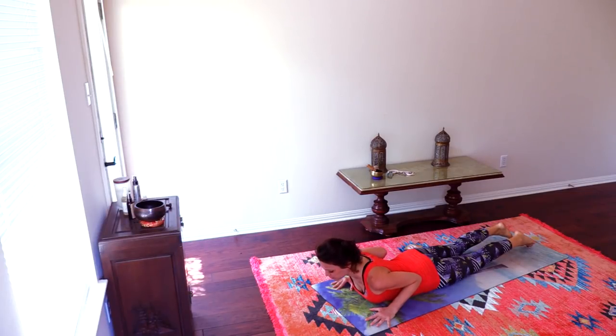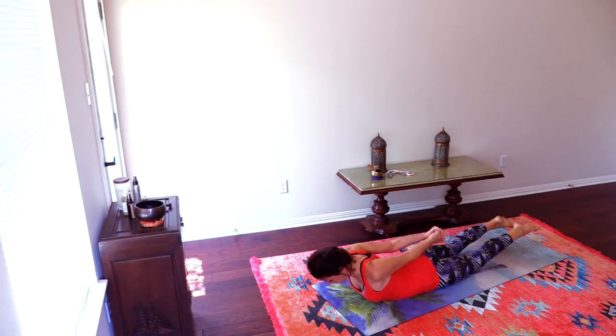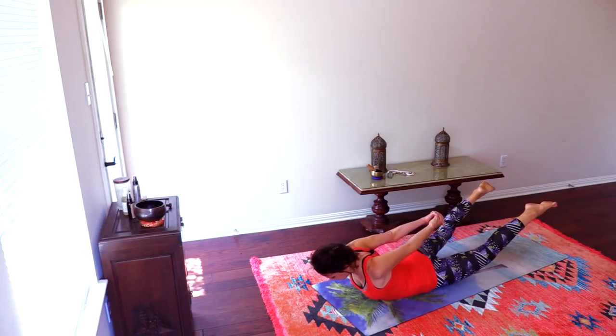From here, lift the hands off the floor, bring them behind us and clasp. Lengthen the back of your neck and lift your legs off the floor. Opening the chest, stretching the chest, massaging the belly, lifting the legs, engaging the back of the legs. We're stretching and strengthening at the same time. Lift a little higher, and a little higher, and a little higher.